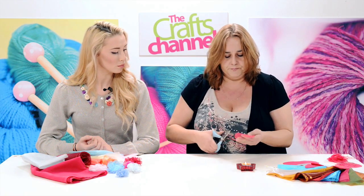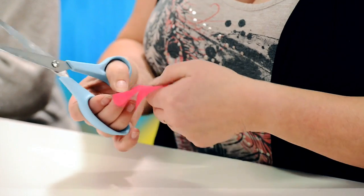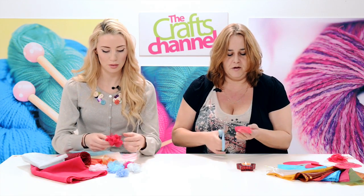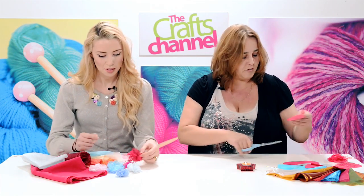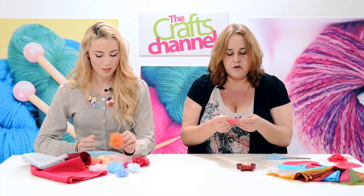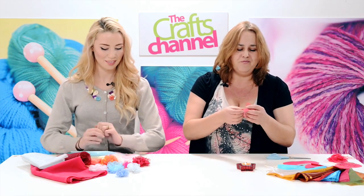Then with your circle, cut towards the centre so that you make about six petals. Can you do less petals? Yeah, five or six. Some of the flowers I've made, I've started cutting and there wasn't room, but the beauty of it is that flowers aren't perfectly symmetrical and some petals are bigger than others, so it doesn't really matter.